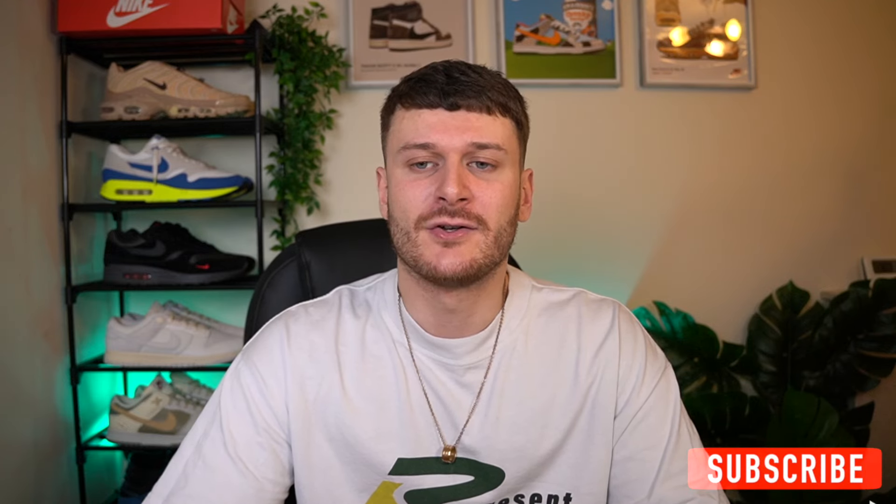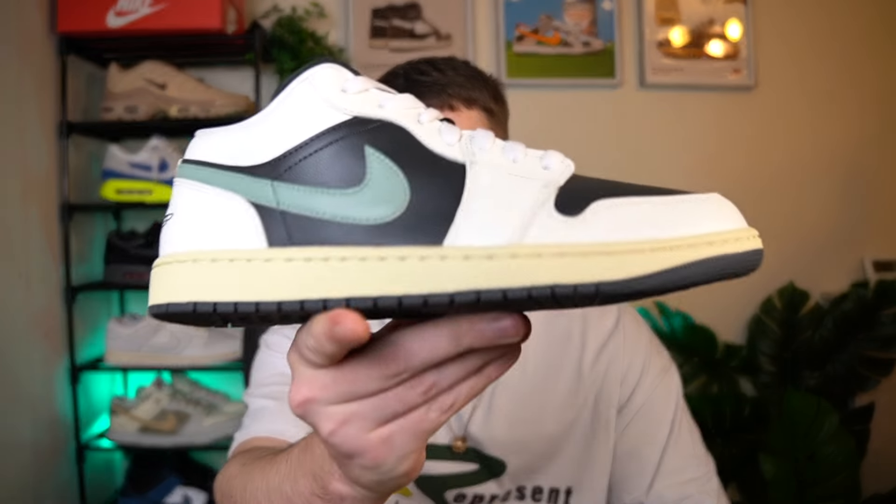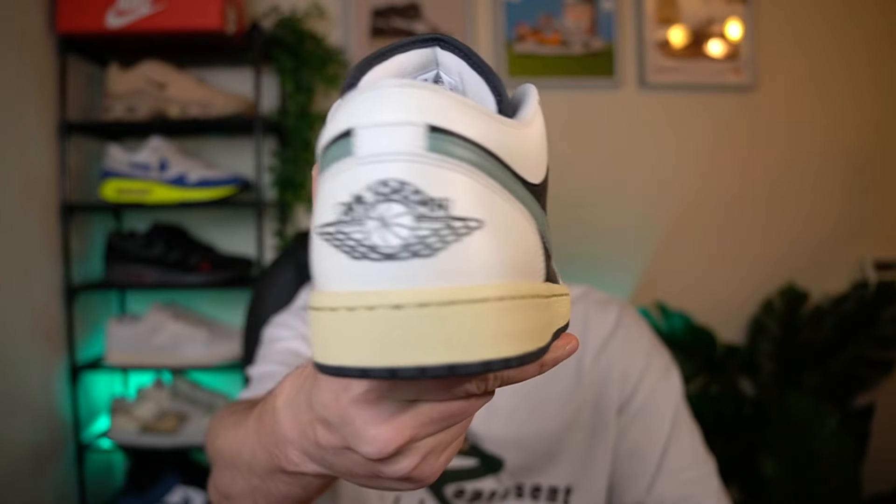There are so many new releases I could have gone for this week. We've had the Jordan 4s, the Noctas, and I think there's been a few Dunks as well. I thought I'd go for an Air Jordan 1 Low. Now it is a women's pair — it's this Jade Smoke colourway. I think this one actually looks really clean, so we're going to get straight into it and check them out.